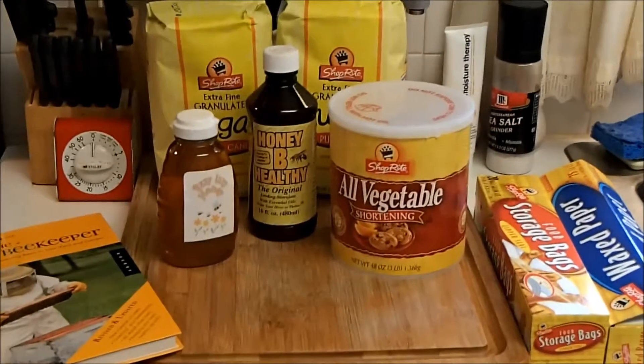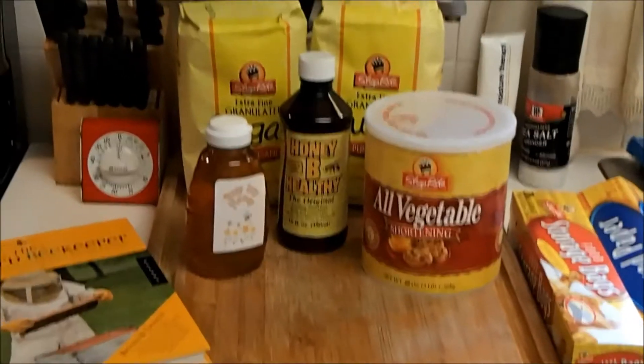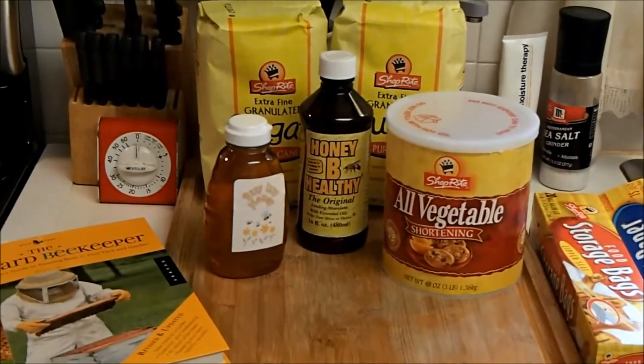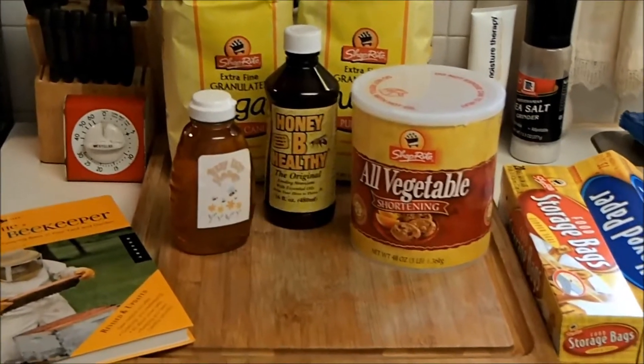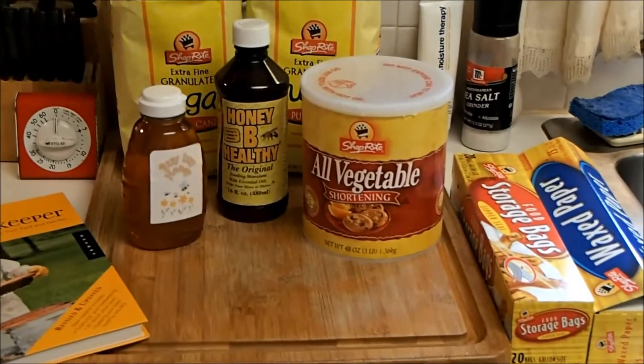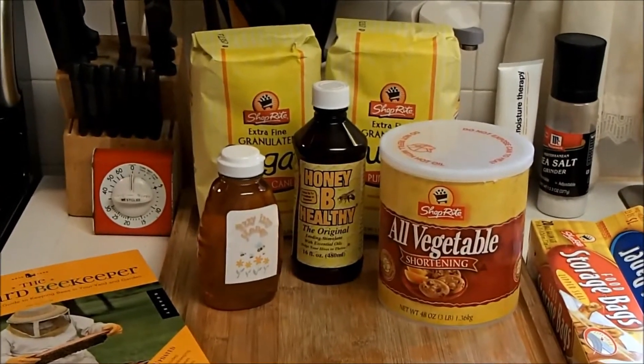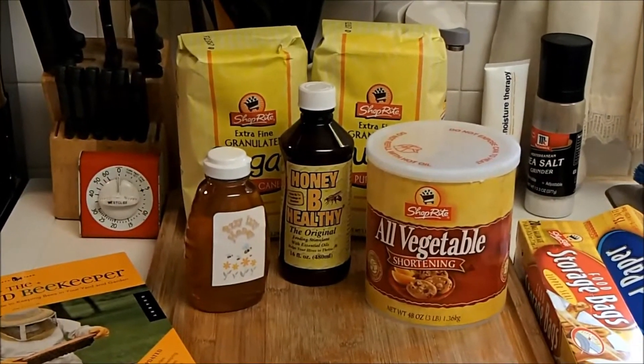To make the grease patties, you need three pounds of shortening, ten pounds of sugar, and a half a pound of honey — your honey, not store-bought honey, you want it pure. You need wax paper and storage bags. You can use essential oils, but I haven't been able to find any wintergreen or peppermint.